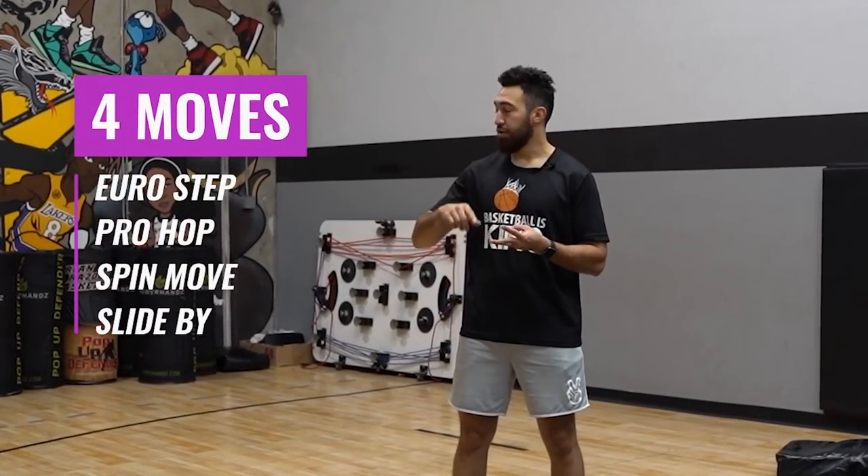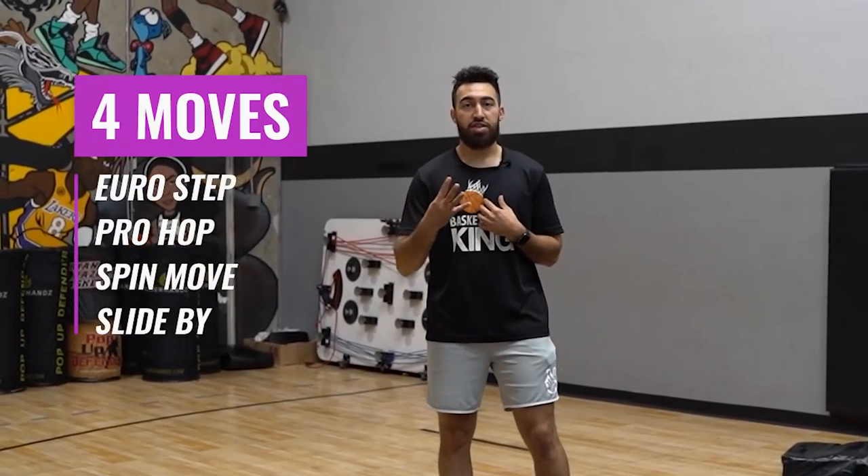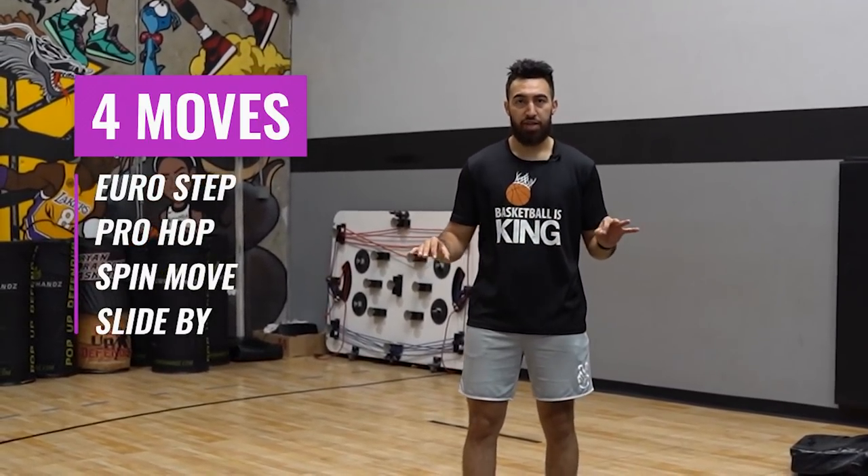The first finish is going to be the easiest one that we have. We're breaking down our Euro step. We'll get into a pro hop, a spin move, and a slide by today. These are four staple finishes that I teach all of my players.